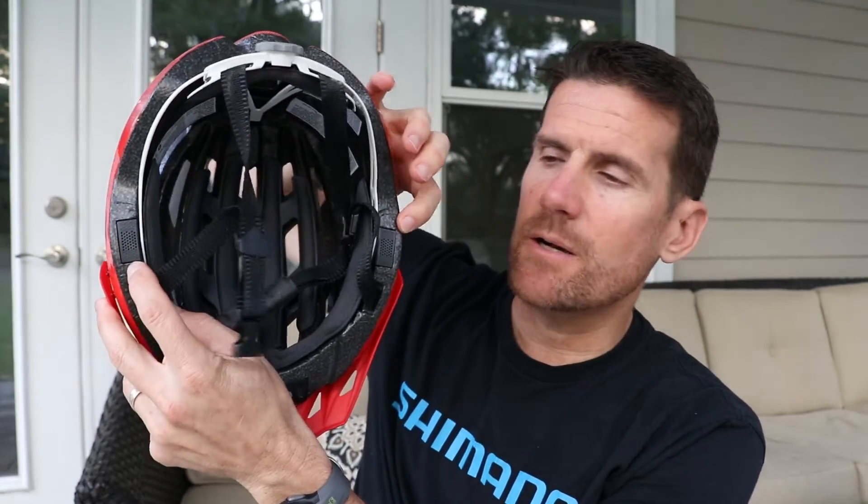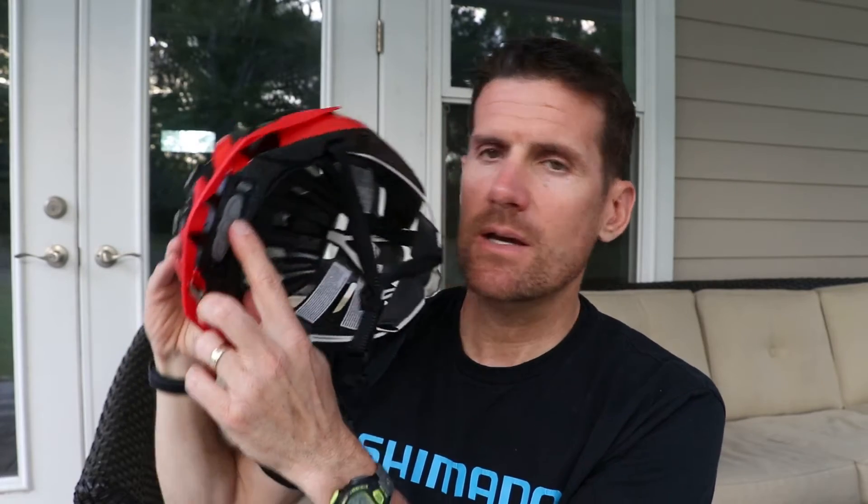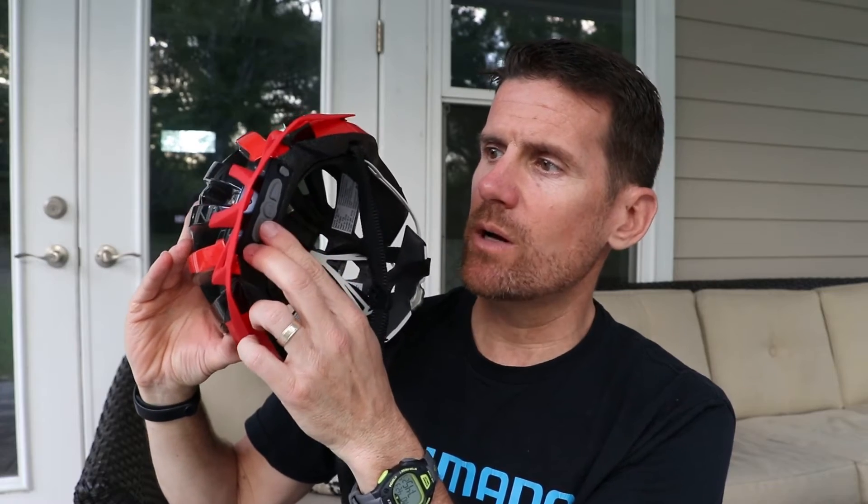This helmet has speakers right above your ears. It's got some controls on the front of the helmet inside. The center button does play and pause, and it also answers and hangs up phone calls. Then it's got arrows on each side of that center button which turn the volume up or down. If you want to skip forward in your music, you hold the right arrow down for about two seconds, and to skip backwards you hold the left arrow.